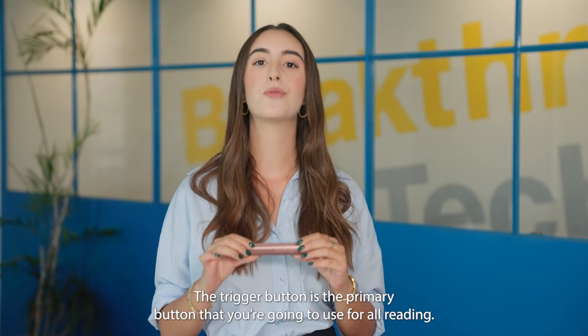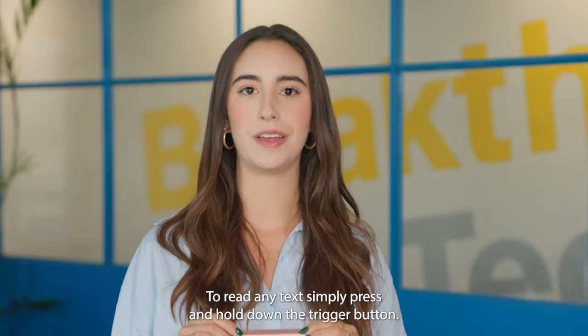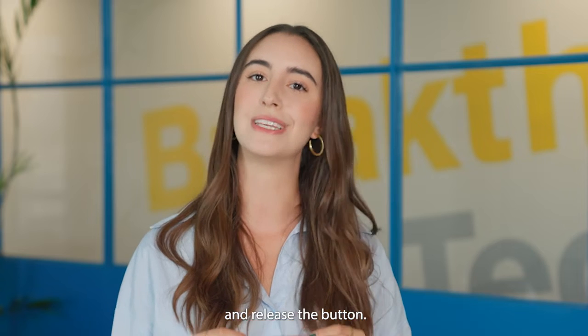The trigger button is the primary button that you are going to use for all reading. To read any text, simply press and pull the trigger button, then position the rectangular laser frame so the desired reading area is within the laser frame box and release the button.